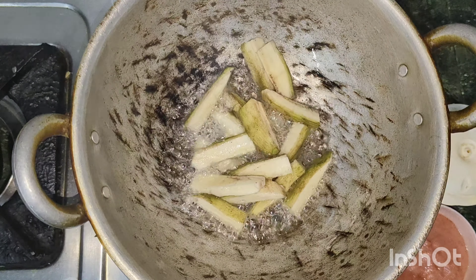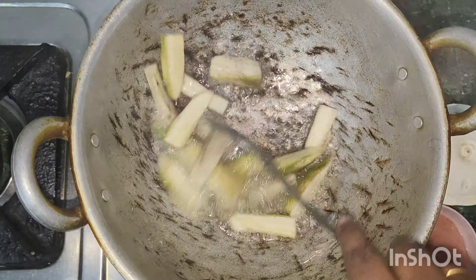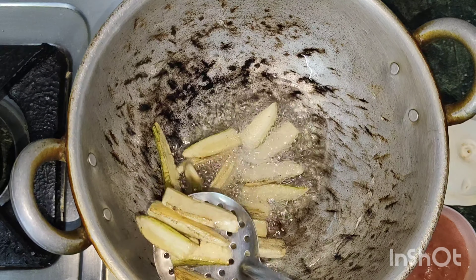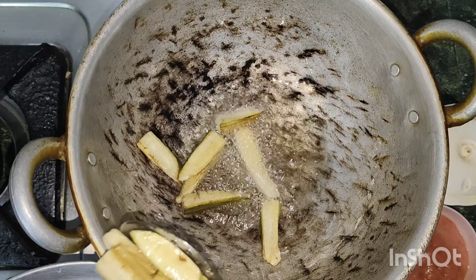You will find an elegant color. The color change is very beautiful.